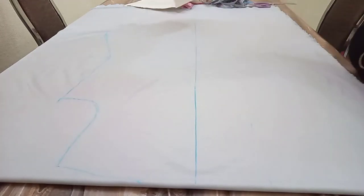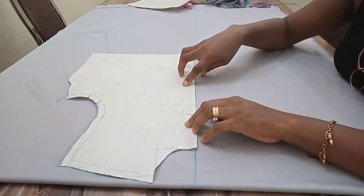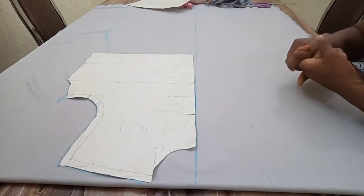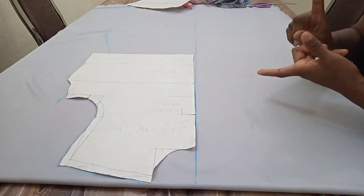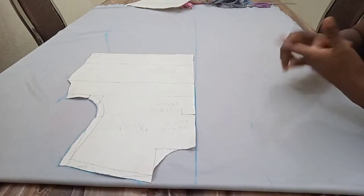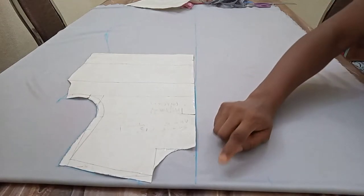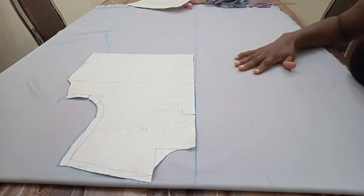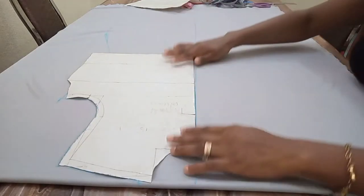I placed my pattern on the 15-inch line. Please note that this 15 inches is not constant — you can work with the biggest part of your body. It can be your hip, waist, or bust. My biggest part is my hip, which is 44 inches divided by 4, giving me 11 inches. Because I felt 11 inches was too small, I increased it to 15 inches. Note that to create this space you work with the biggest part of your body, and if it feels too small you can increase to any measurement you want.